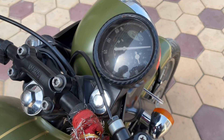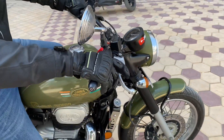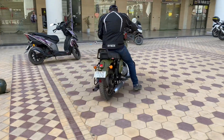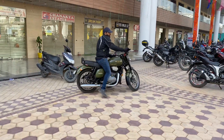The tires make a good grip on the road, so it is totally amazing and worth it. The showroom price is almost 1.71 to 1.91 lakhs. There are almost 6 models available, and you can opt for different colors. This is the Jawa 42.